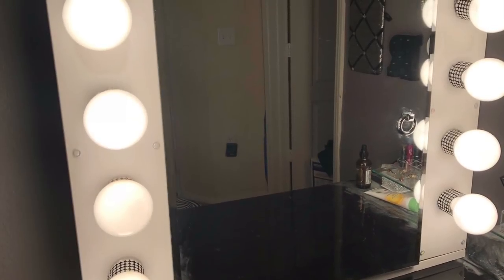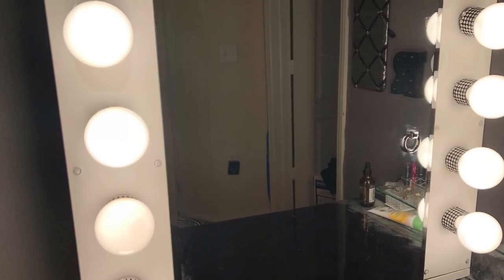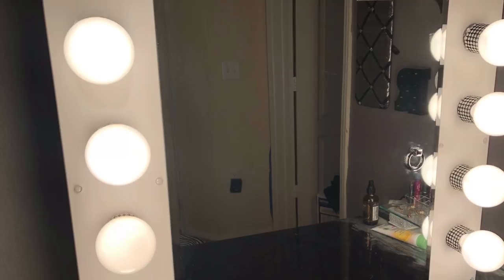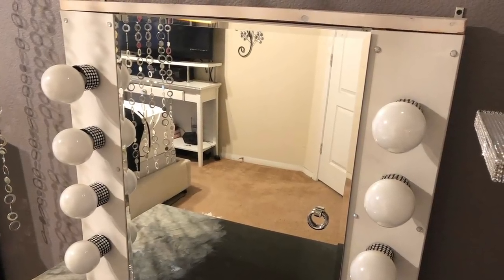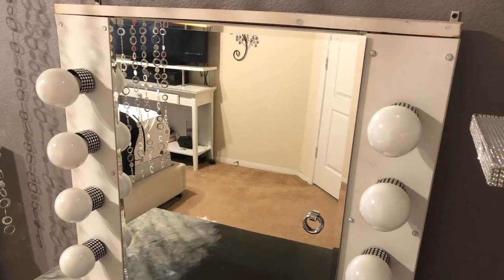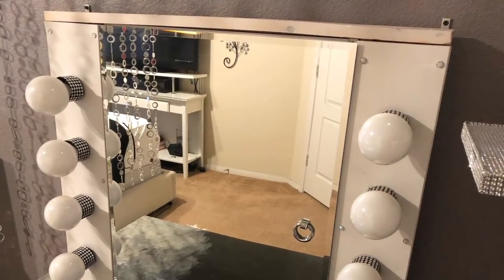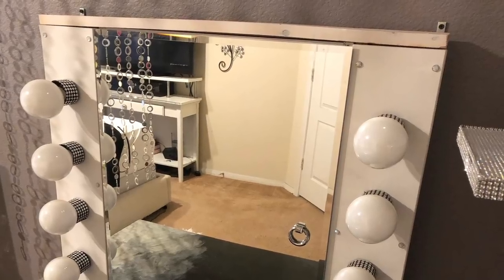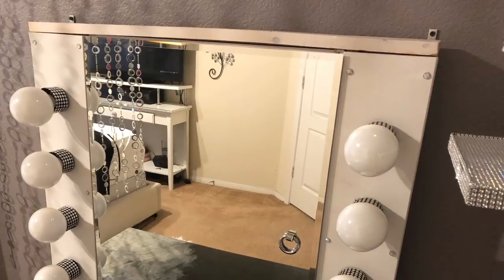Guys, that's basically it. This is my beauty vanity mirror and this is how I created it. I hope you were able to follow along, because I recorded this last year over the course of a couple of months. If you have any questions or couldn't understand something, just please leave me a comment and I will always answer you back. Alright guys, this is your Morgan girl, and thanks for stopping by!